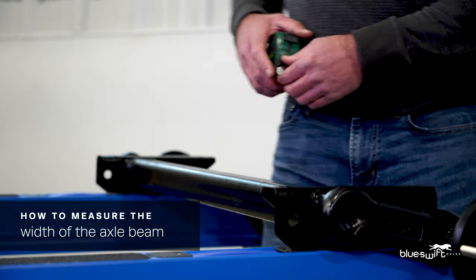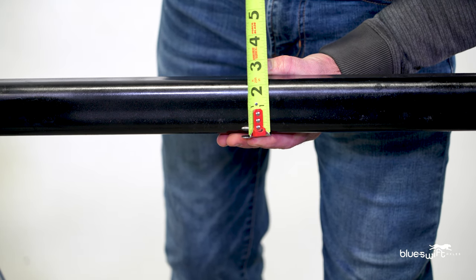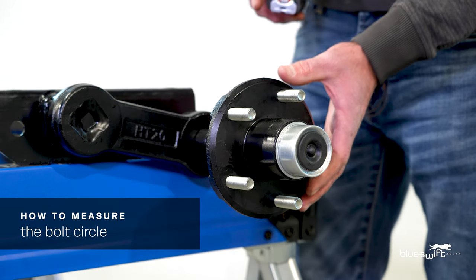We will now measure the width of the axle beam. We have an overall width of 2 inches. Another measurement that you're going to need is the bolt circle.